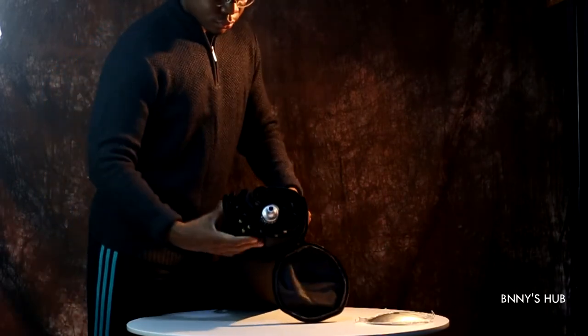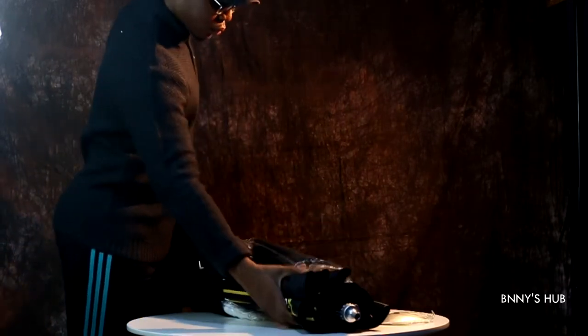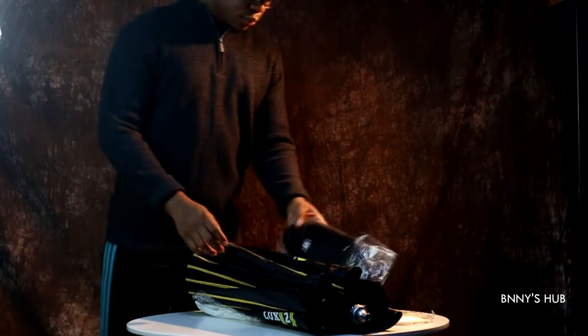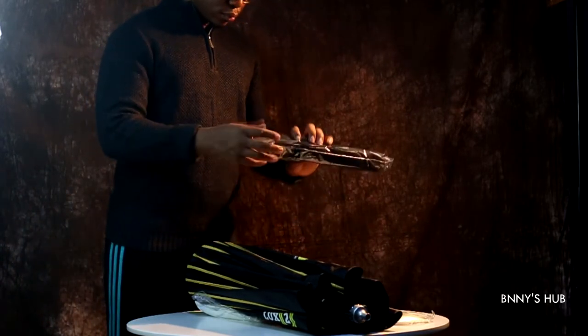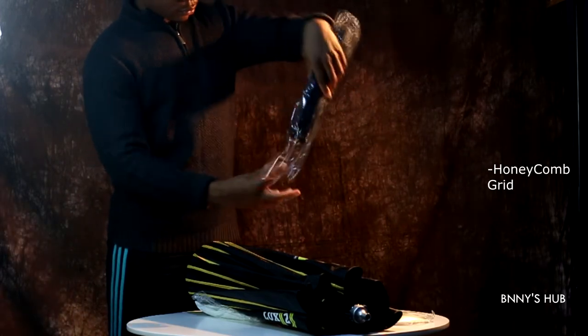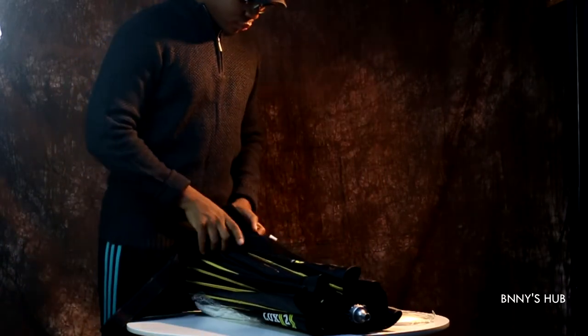The beauty dish — this whole parabolic gadget — has just moderate weight, not too light and not too heavy, and that's fine because it's collapsible so it's portable. Here we have the honeycomb or egg crate grid, and I'll talk about why we need a grid very soon.